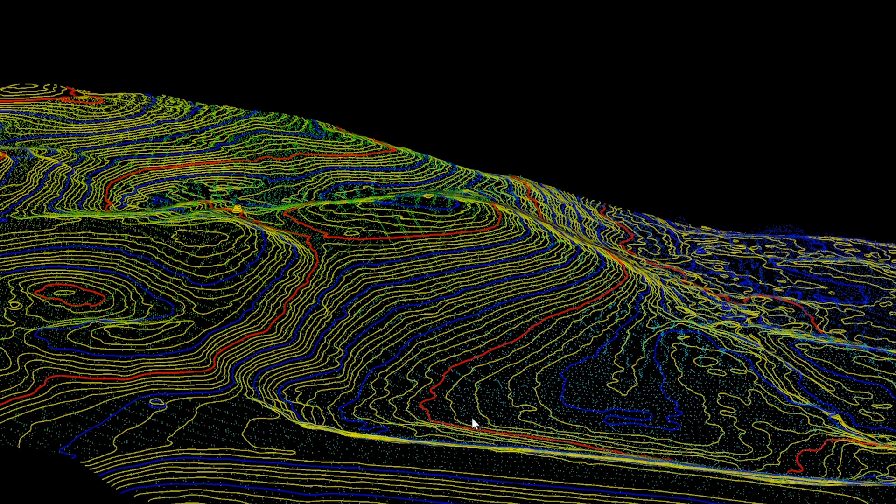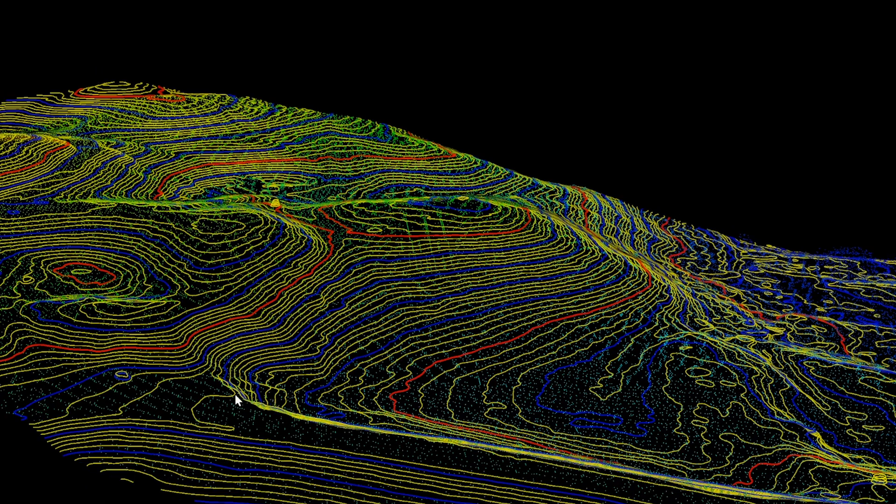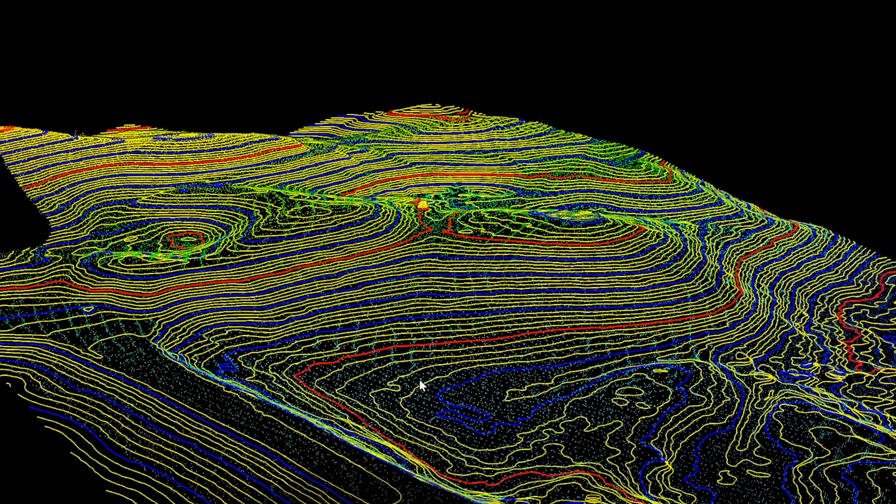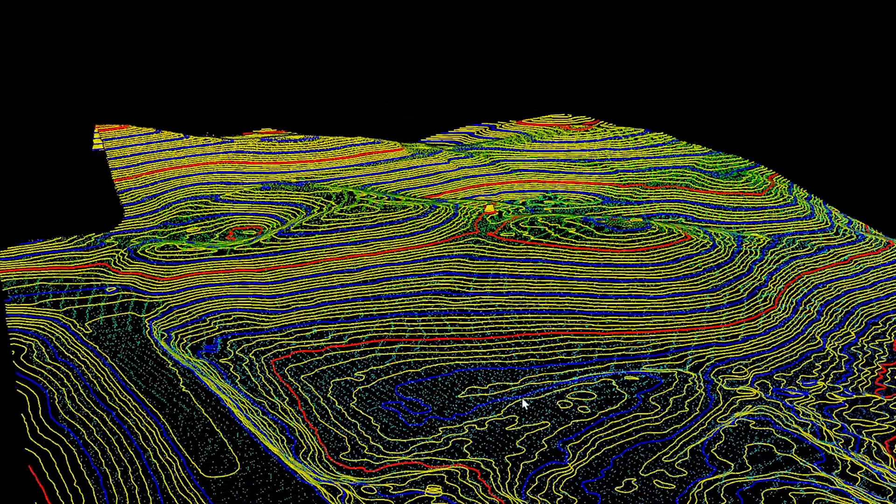Now let's take a look at those contours. I downloaded them and I'm going to open them in another software. The contours look great — very clean, just what you would expect to see. So there we have it. I'm pretty impressed. I was able to just upload the data from the USB stick, click what I wanted, and away it went. I came back a few hours later and the data was all processed. I had all my deliverables — my LAS file, the raw LiDAR, digital elevation models, and my contours. I can also do a ground control point report, but I didn't do it on this one — we'll do that on another one.